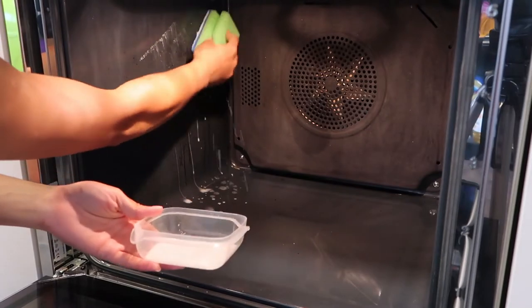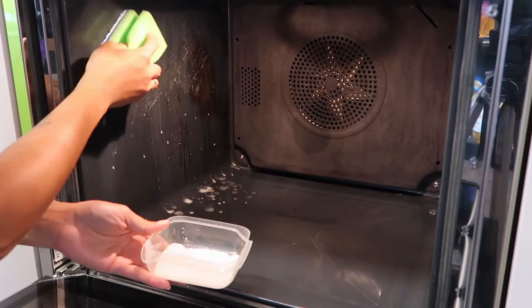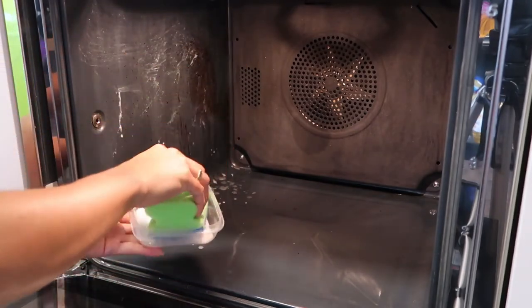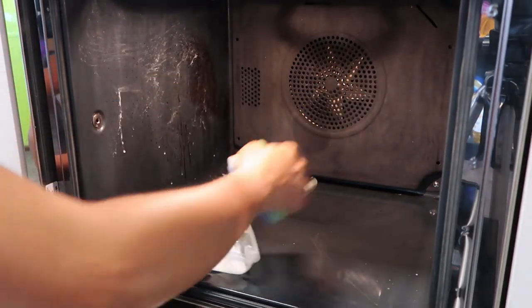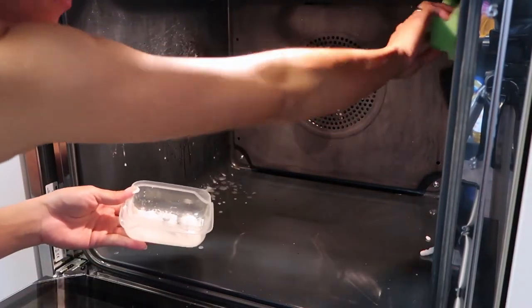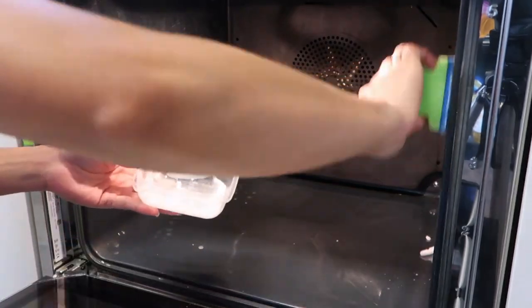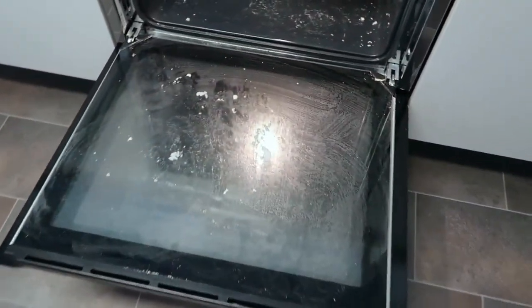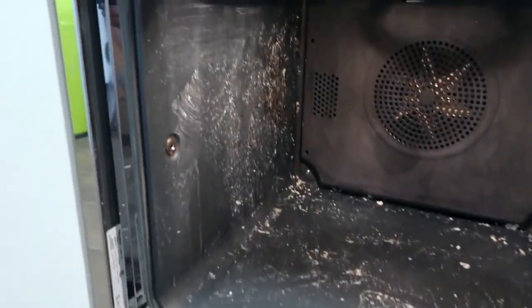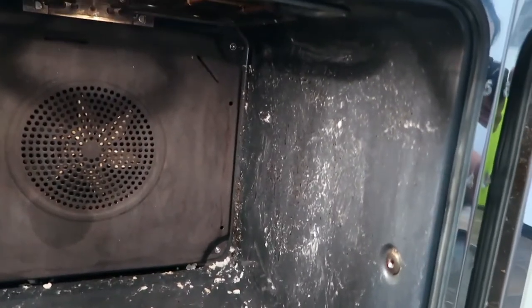Using the mixture, I am going to apply it on the dirty part of the oven, and then we are going to let it set for 30 minutes to one hour — it depends on how dirty your oven is. I've already applied all the natron mixture on the dirty surface and we are going to let it set for one hour.